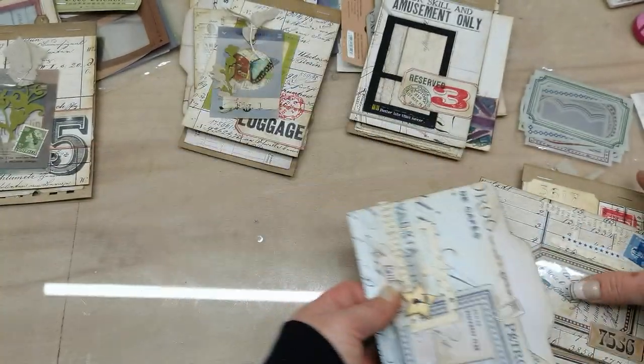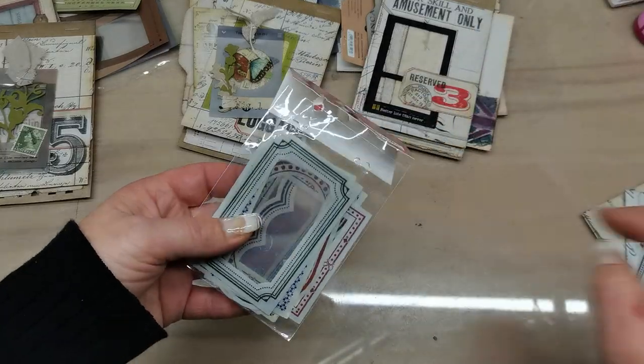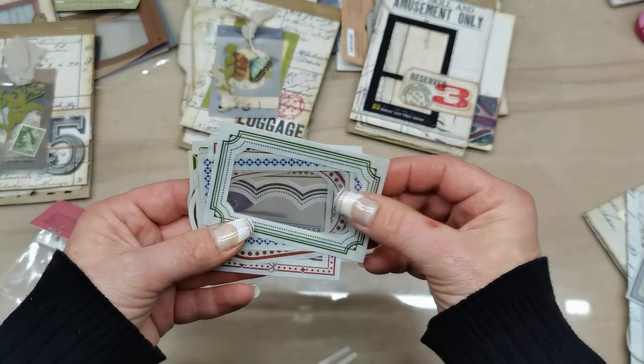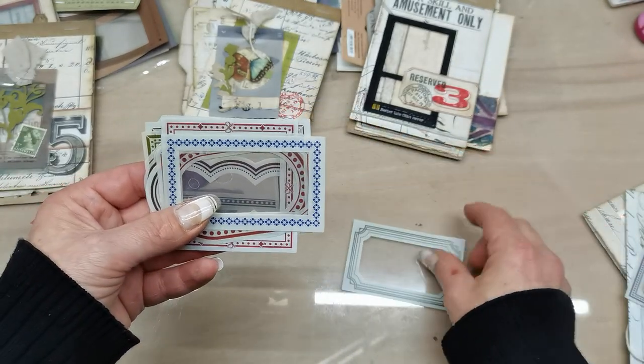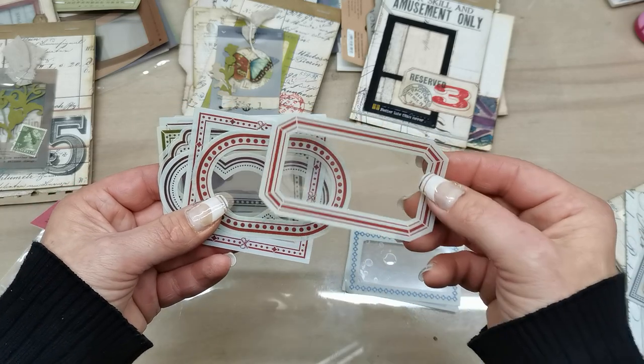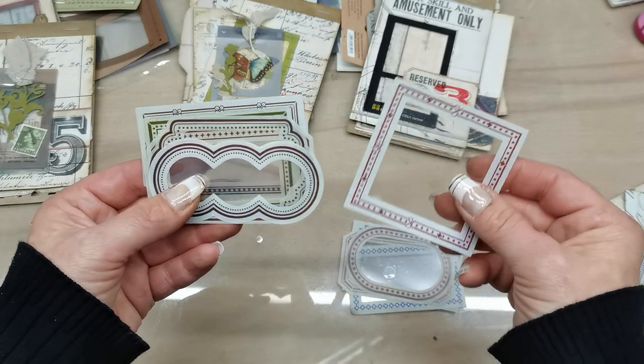And here is this cute little file folder — I used one of those vintage label stickers and created this window. Papers from my paper pad again. There are always 15 pieces in the pack, and they are now on my Etsy. If you're interested, go have a look — they are very easy to work with.